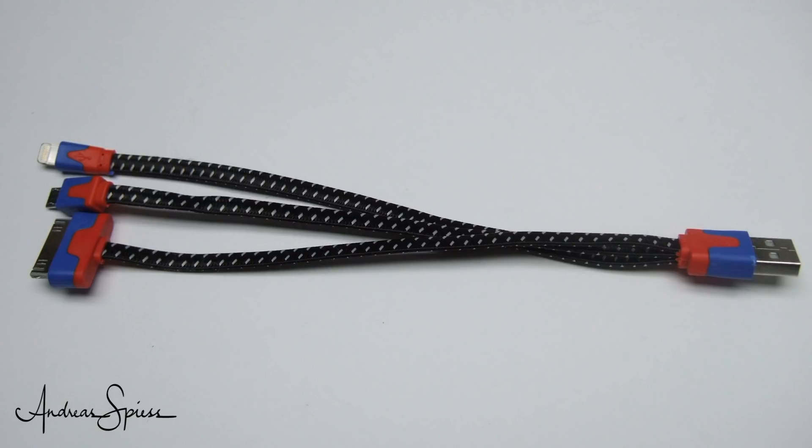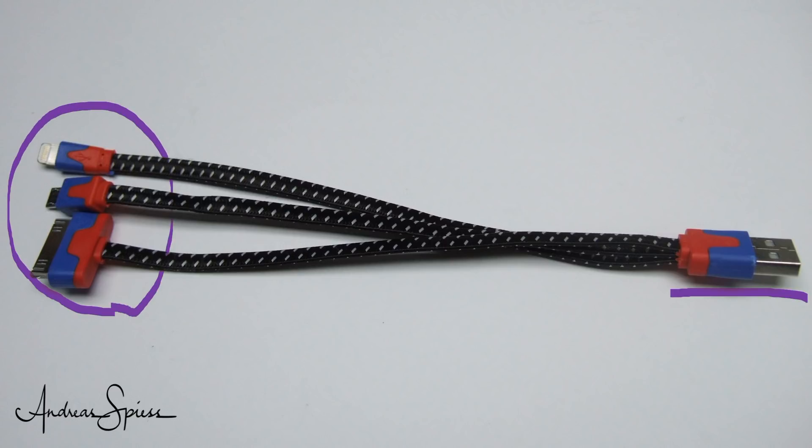I also have some cables with one Type A and multiple small connectors. We use them, for example, in our living room where we charge our smartphones, Bluetooth adapters, etc. Also on my trips, I always have one of these with me.